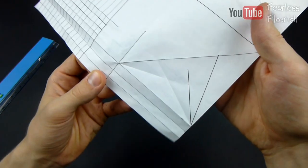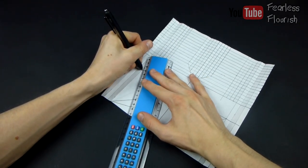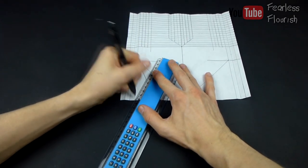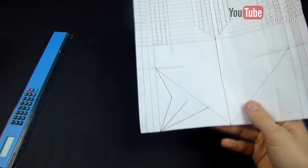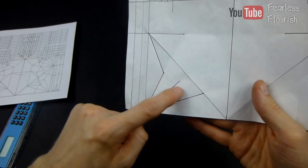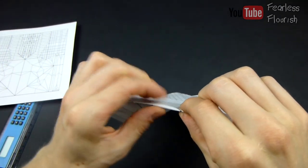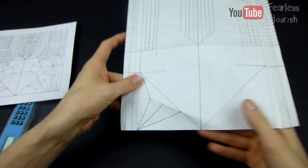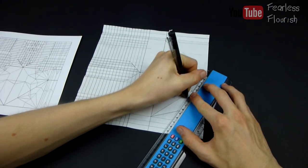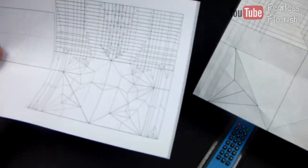And then fold, and you should have this. Last but not least, as you see in the crease pattern, we are missing one big crease, and that is from this point to this point. And there we go. We have then made that bottom section right here.